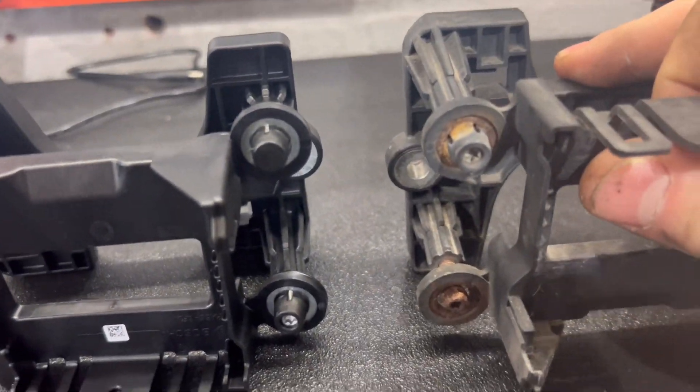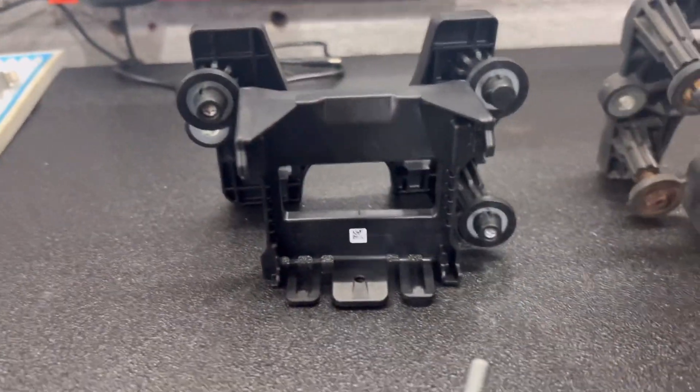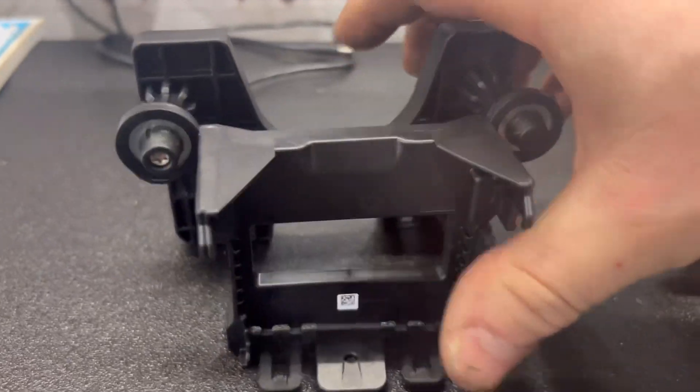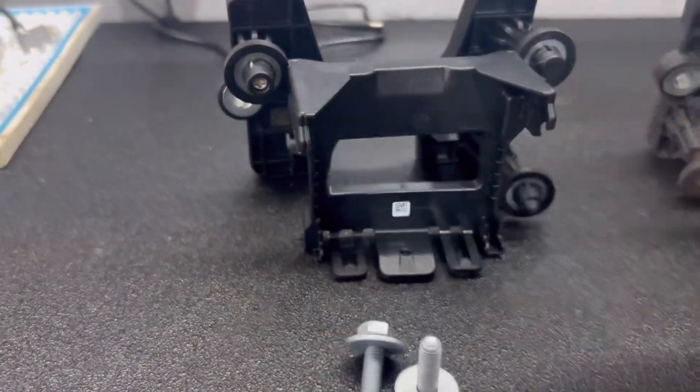It's only the top one really holding it on now. This is calibrated — as you can see they've got little torxes in there — you have to calibrate it with the correct equipment. Now if you look at the new one, you've got all your tabs in the right places and it holds on nice and secure. The radar drops into here, you get new bracketry, new cubbins, and of course we always use new bolts.